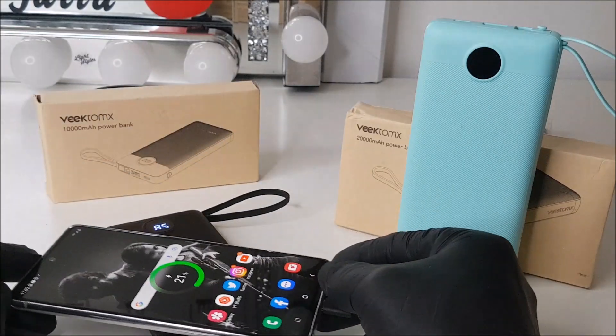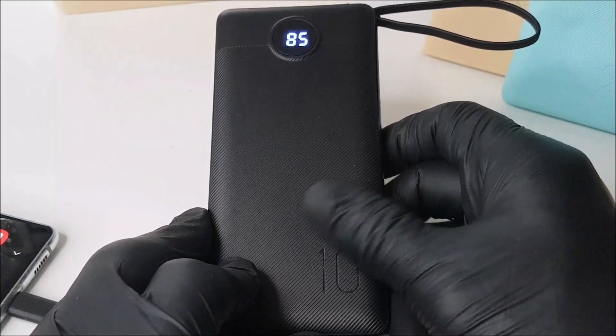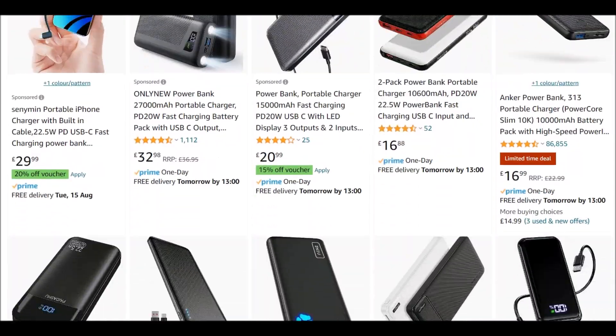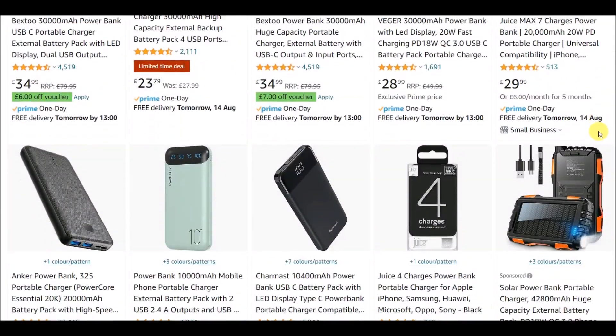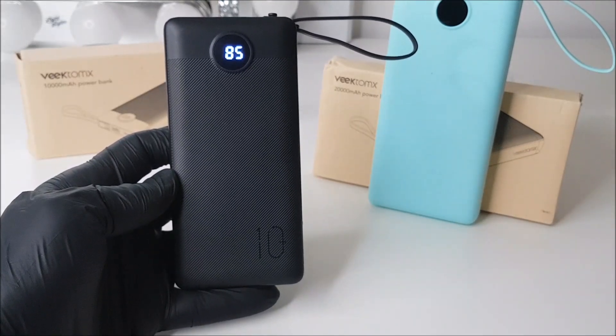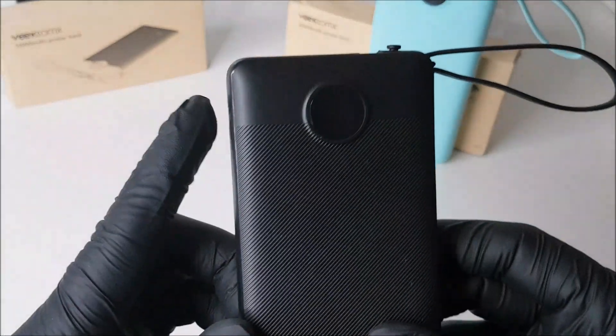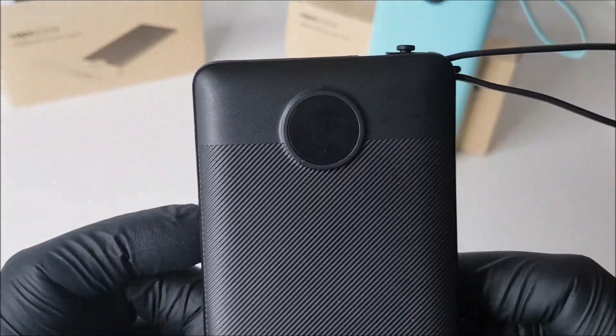Overall, I really like the concept of these Reetamix power banks. There are plenty of power banks on the market these days, many quite affordable, but at a price tag of between £17 and £23, these are really quite reasonable. I'm rating both of them a big fat nine out of ten.